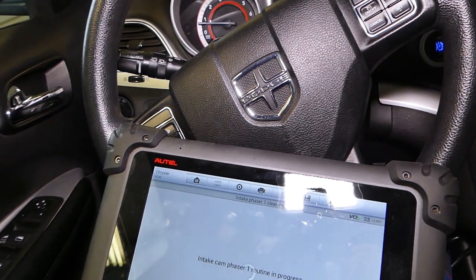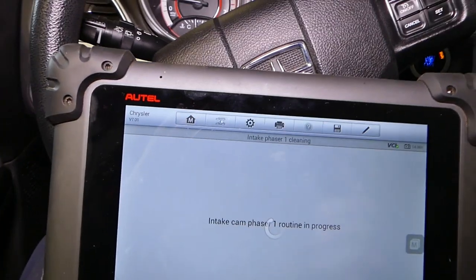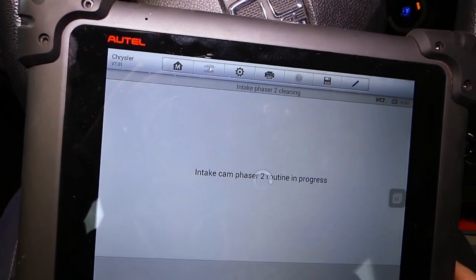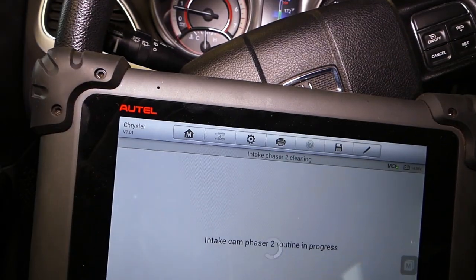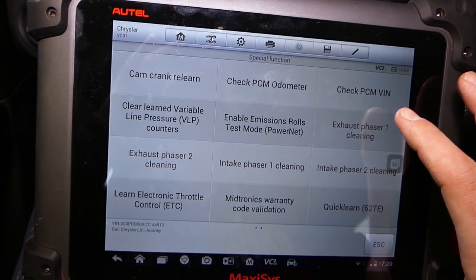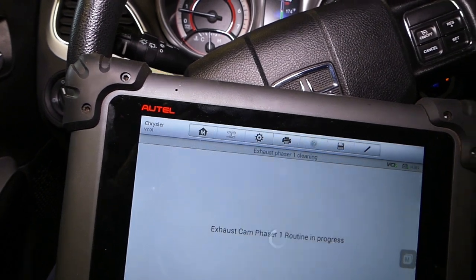It's doing the cleaning again — pretty stable, smooth running engine right now. If you have a code related to any of the phasers, do this procedure. That will be complete shortly. I'll do number four now. After that I'll go back to phaser one exhaust side and see how it sounds towards the end. Still smooth running engine here. Now let's go to phaser one exhaust side cleaning and perform this one one more time.